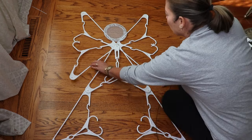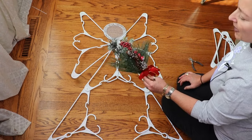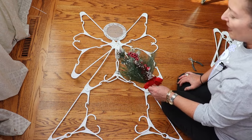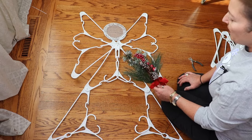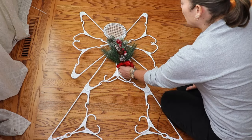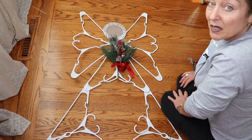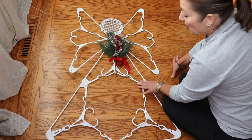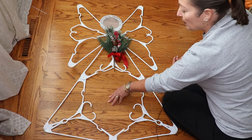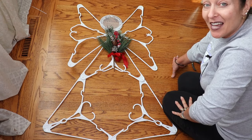Now the fun begins — decorating! It's entirely up to you how you'd like to decorate her. I got this floral pick at Michaels last year on clearance, originally $5.99 at about 50% off. You can use Dollar Tree picks or anything you'd like. I'm going to attach the pick to her, add a few more embellishments, and you can also string lights around it, dangle ornaments in the center, or add ball ornaments.